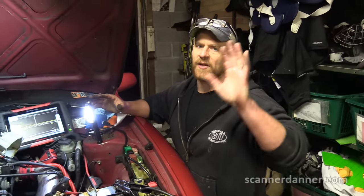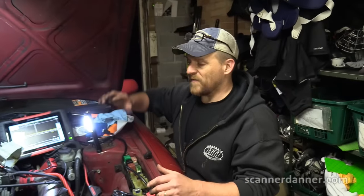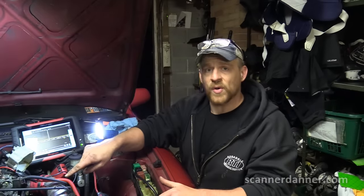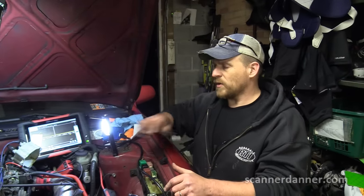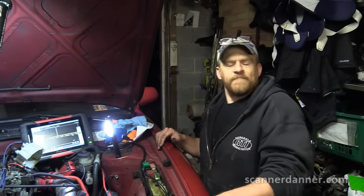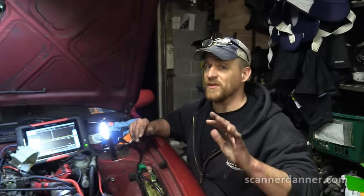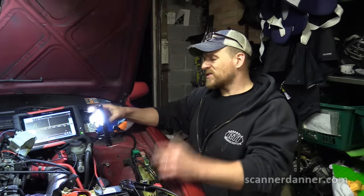If I'm in the field, I'm not messing around — it's getting plugs, wires, cap, rotor, and coil. On this design, it would probably be a remanufactured distributor — the whole unit. If I can just get a coil, that's what I'm going to do. I'm comfortable with the igniter and the pickups inside. My main concern about coil damage is an open plug wire, and an open plug wire is not going to be intermittent — it'll be all the time with a misfire, and that can kill the coil.